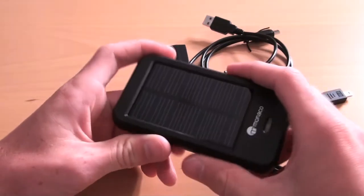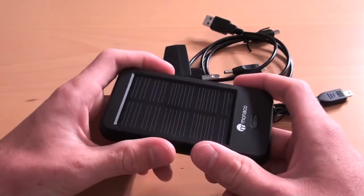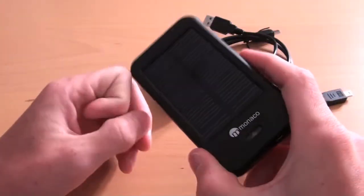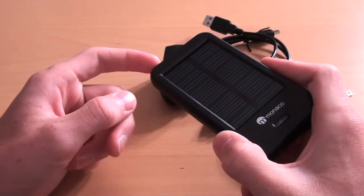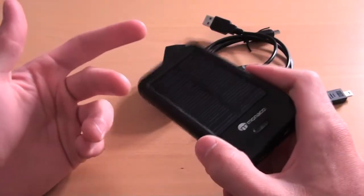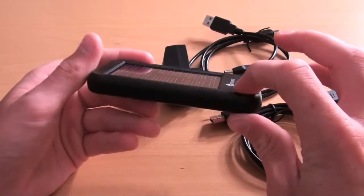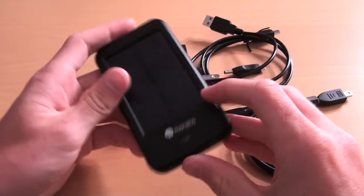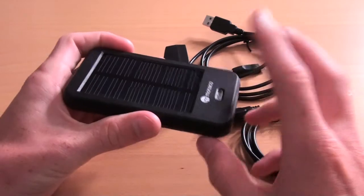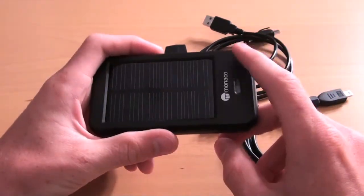I can put this on my dashboard and charge my phone, my iPad, my iPod — pretty much anything. The only downside I found is that it's not this charger's fault, it's the car's fault. Car windows block the UV rays from the sun, which is what this uses to charge itself. Unfortunately, that is not this charger's fault.